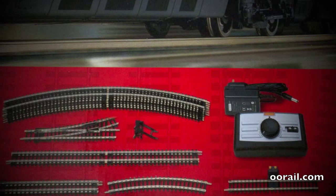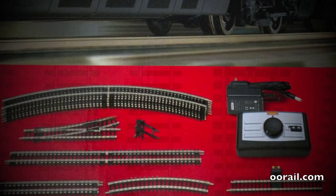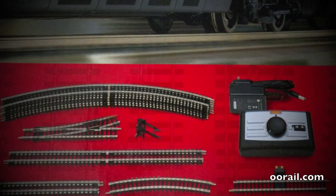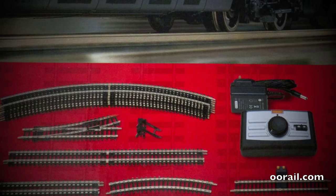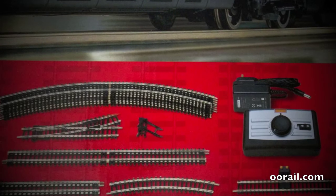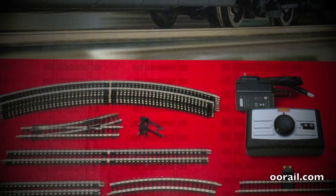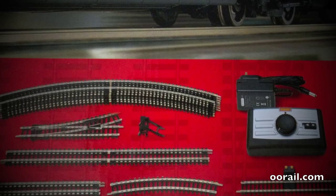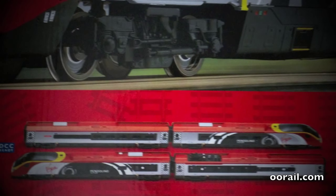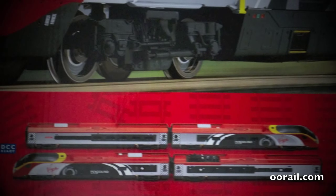You can see it comes with an AC adapter for the UK. If you're in Canada, Australia, or the United States, most vendors will replace that power transformer with one that works in your country. However, if you order from Hattons or one of the UK retailers that ship overseas, you will need to find a replacement power pack. And finally, you get the four-car Pendolino set — that's the type of train and rolling stock you get with this particular set.